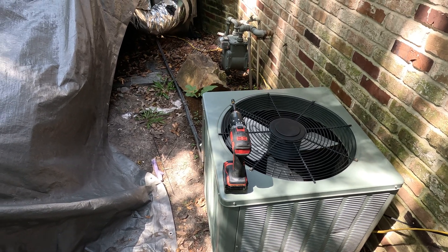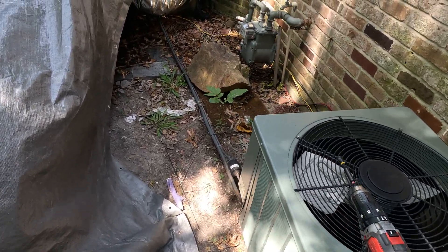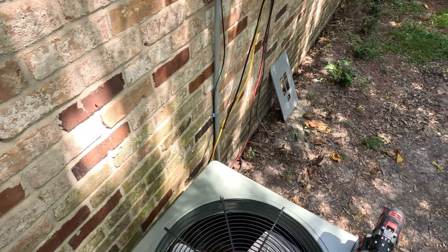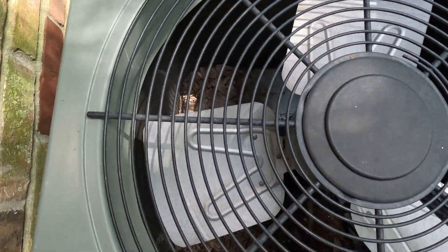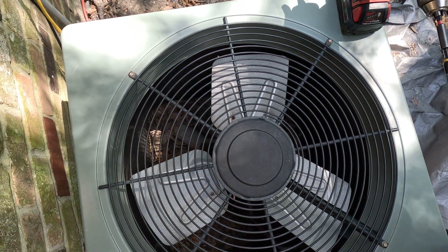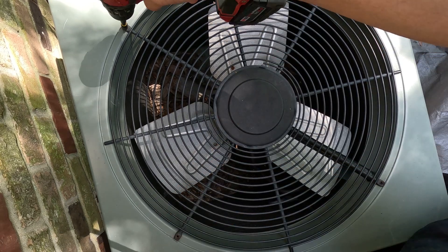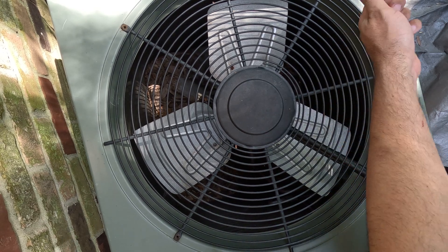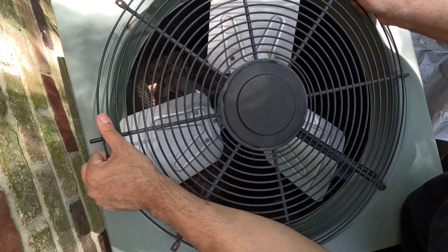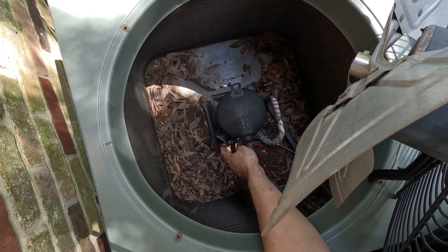I'll show you the fast way to do this with no tools. So I'm going to show you how to diagnose a bad compressor really quick with no tools. What you're going to do is take the top off the unit. There's a plug right here for this unit.